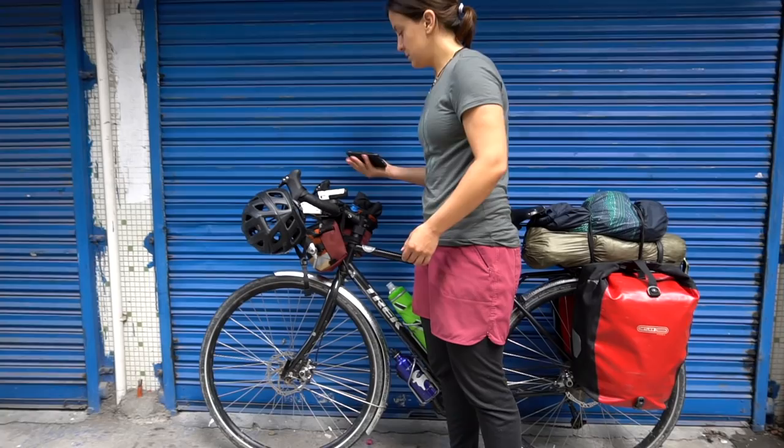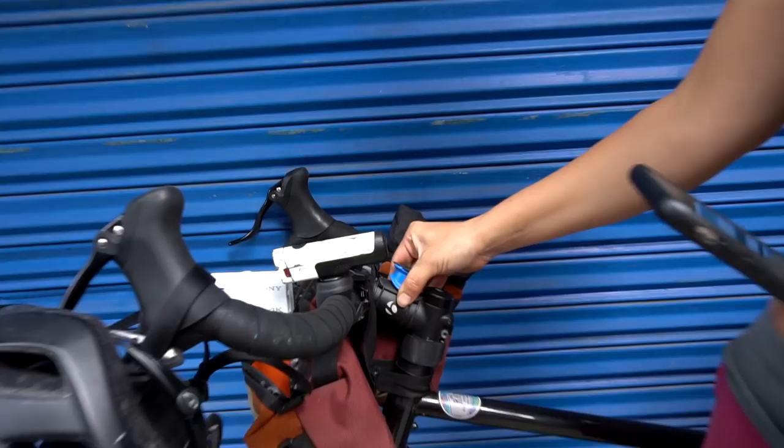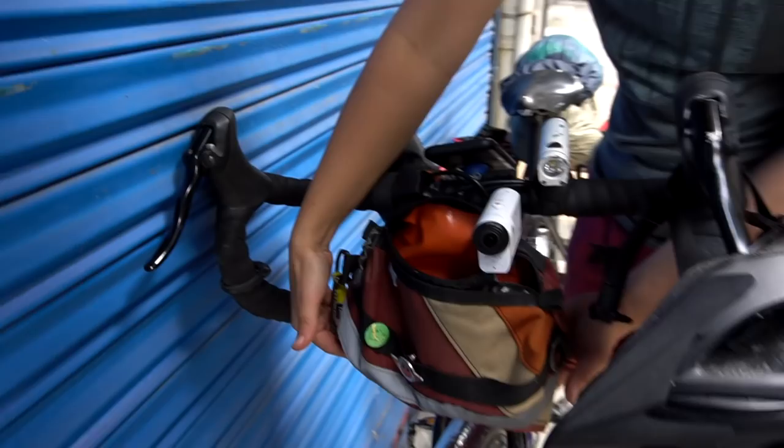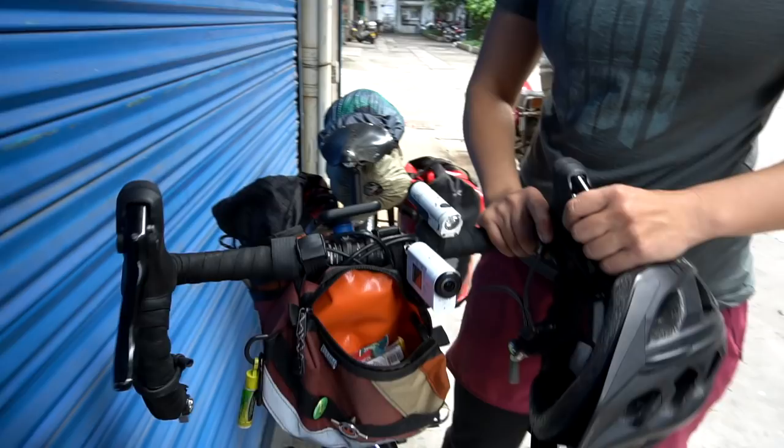My phone is on a Quad Lock attachment — it's an accessory that sticks right onto the stem and locks into place. It's been very stable, doesn't fall off. I went for a smaller handlebar bag that I leave open and just reach in for a gel tube, snacks, candies, any quick items, sunscreen. This is my little snack sack.